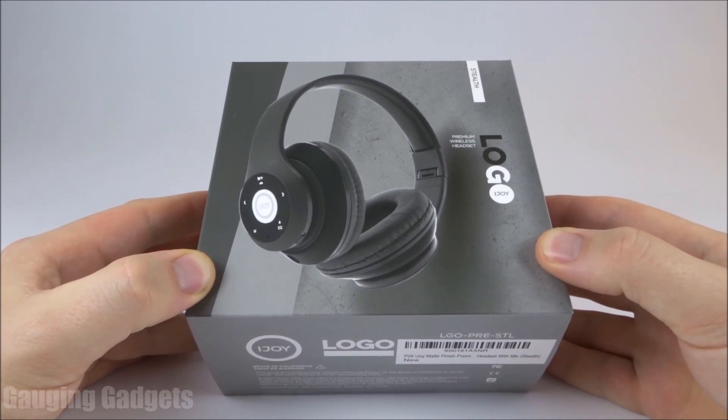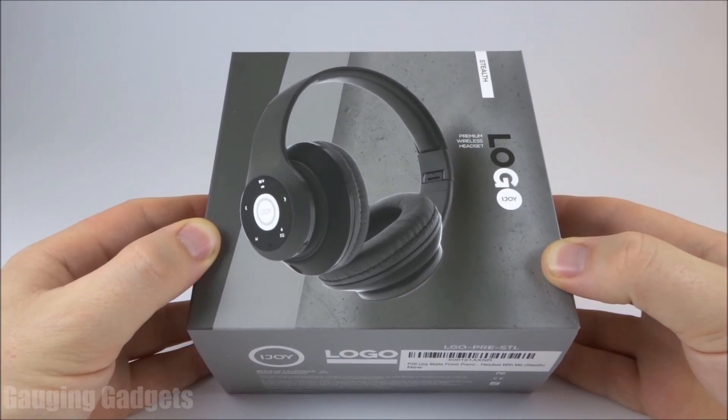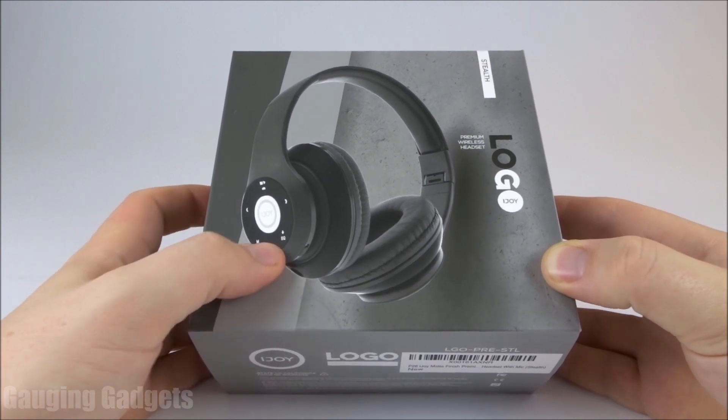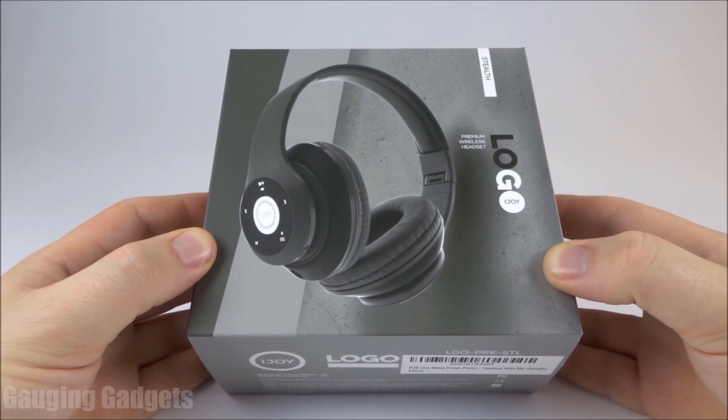These Bluetooth headphones are packed with features such as an FM transmitter so you can pick up FM radio. They have a slot for a microSD memory card so you can listen to music directly from that card. They also have a built-in equalizer so you can change the way the music sounds based on your preference. All that for only $15 on Amazon, so check the link in the description. Let's go ahead and open them up and check them out.